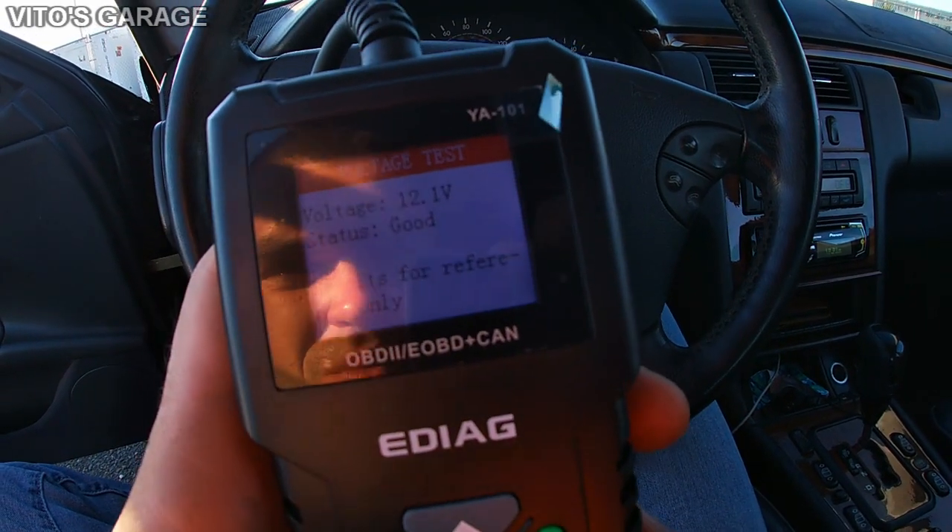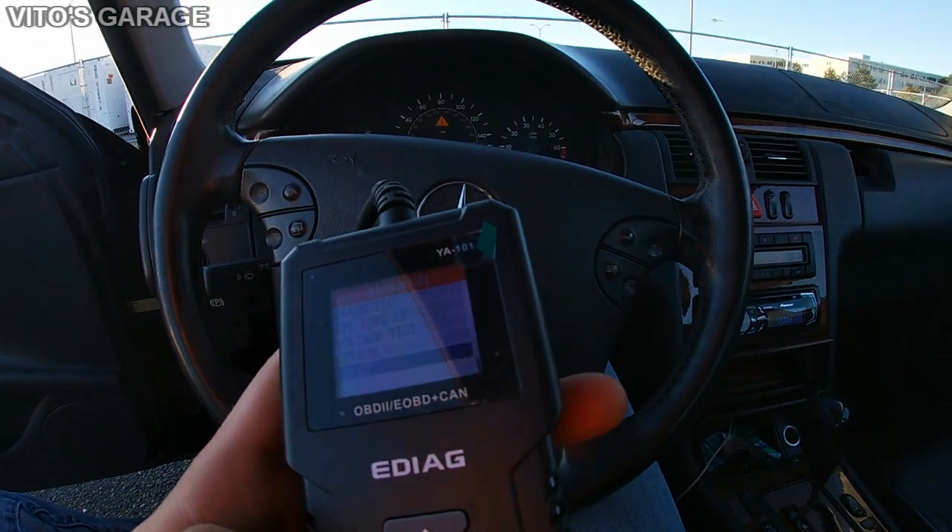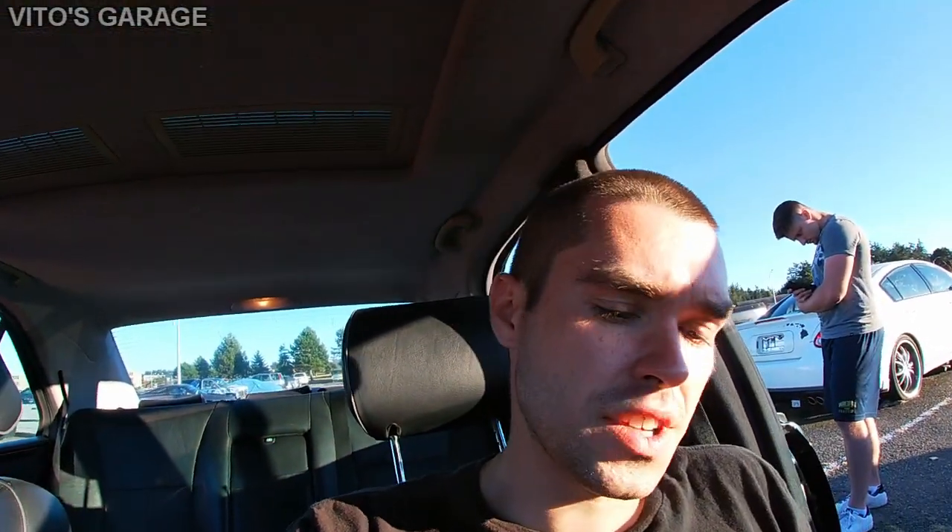As someone who loves working on cars, I think it's really cool that this scanner has live stream data, freeze frame data, long-term and short-term fuel trim data, and O2 sensor data — especially for a car like this. I do have a Snap-on Verus scan tool, and it's not really friendly with this car. So this is actually pretty awesome, especially for someone who just wants to know what check engine light code they have, when they got it, and how to proceed.